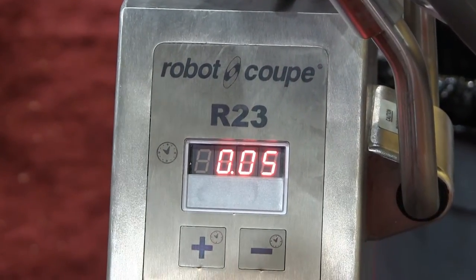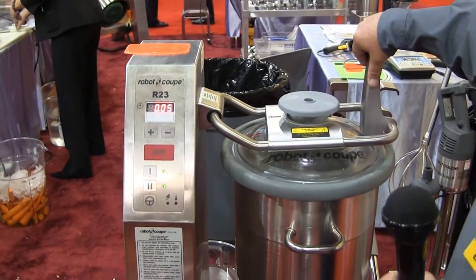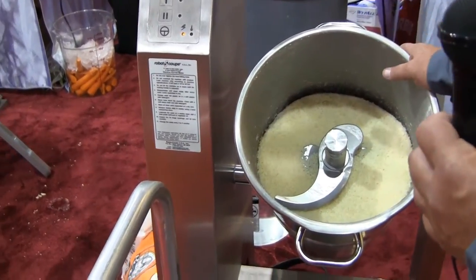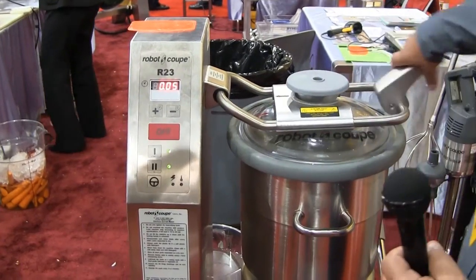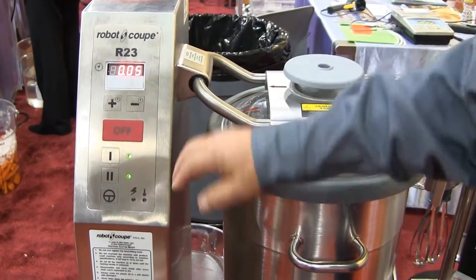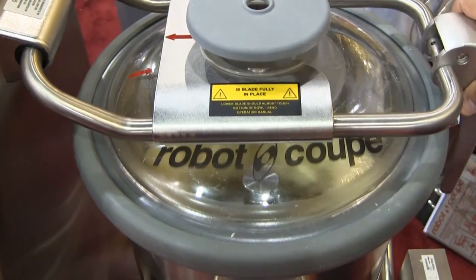Our 23 vertical cutter mixer — we have cheese in it right now. You can do dough or cheese in these units. We just cut the mozzarella blocks up and put them in there. It's a five-inch diameter. You set the timer — we're going to do a five-second grind on this cheese. It goes back to that set time, running on speed one, and you can see the cheese has been chopped.